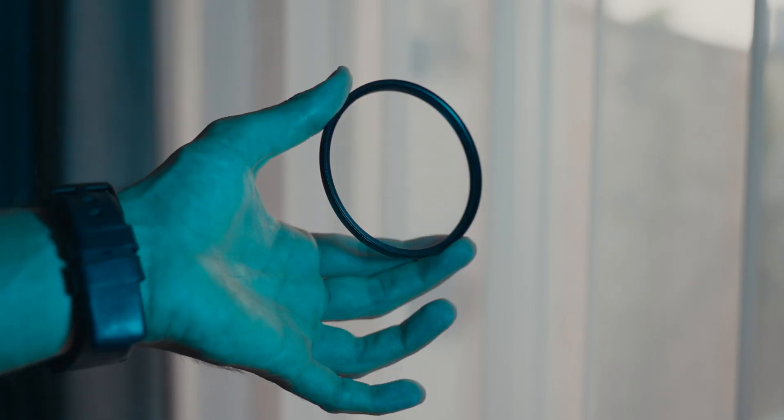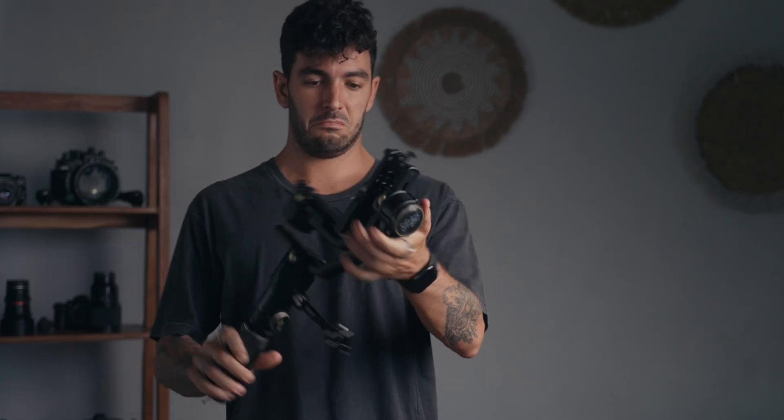The Tiffen Black Pro Mist filter basically takes the highlights and blooms them nicely, and does the same for skin tones. The one I have on right now is a 1/8, which is just a little bit of strength. You can get it in 1/4 and 1/2 as well, but those are way too strong — your image is going to look too soft and too fake. I like the 1/8 and I recommend it because you can put it on your lens and pretty much never take it off.